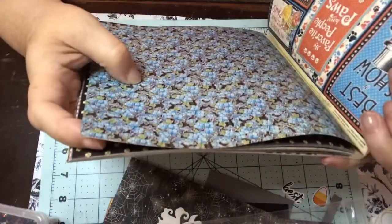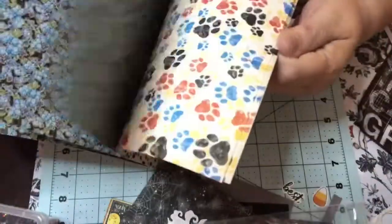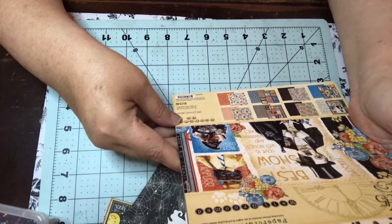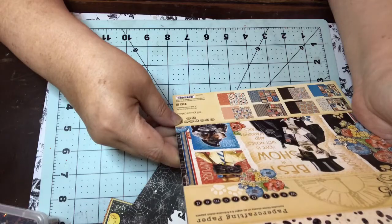They're little tiny blue flowers. Then you get this paper with all these paw prints on it. Here's the back of that — it's a word print on a red background. Of course it's 8 by 8, and you have three sheets of each, so you have a total of 24 sheets.